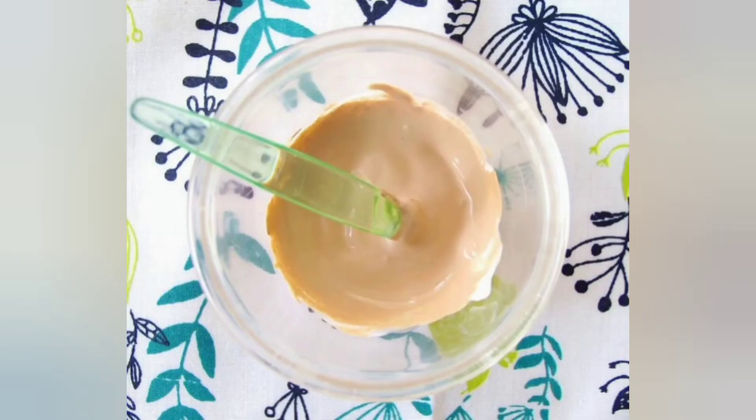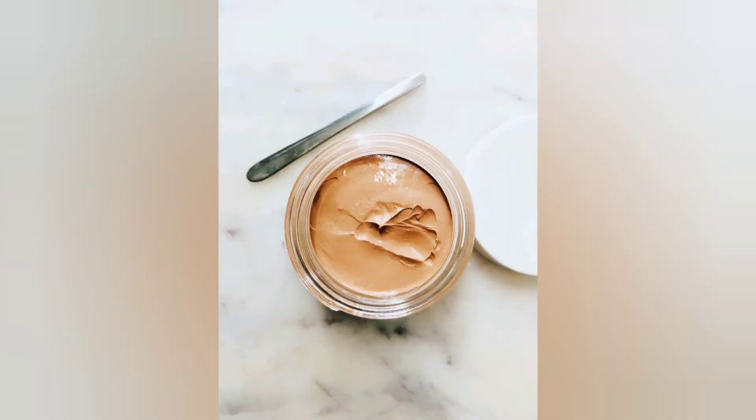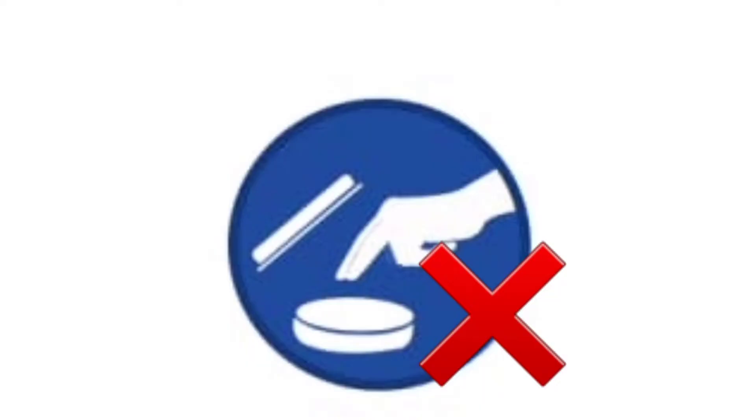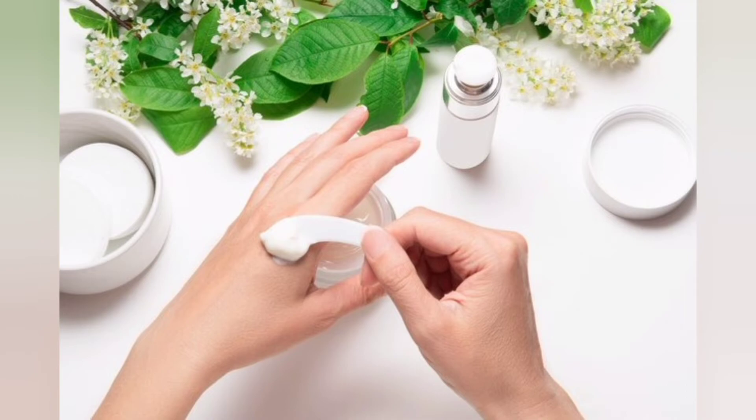After you have mixed everything well, store the mixture in the container, preferably in a glass container, and keep it in the refrigerator. Storing it in the fridge can guarantee you a shelf life of about a month or more. Just try not to use your hand while taking out the product; rather use a wooden spatula.